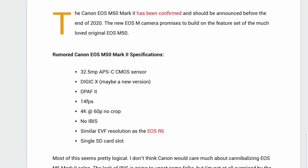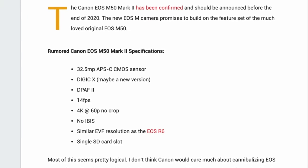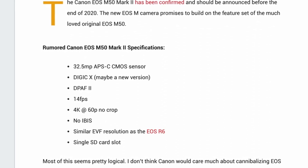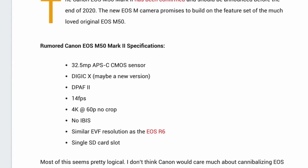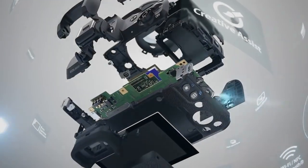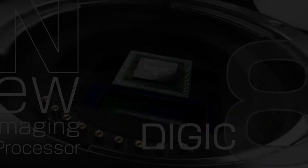So here's Canon Rumors. Right off the bat, we are definitely getting way more resolution — we're looking at 32 and a half megapixel. We're also looking at getting the Digic X, the same kind of processor that looks like it's in the 1D Mark III, as well as the R6 and R5. 4K 60, no crop. This is what I was looking for.